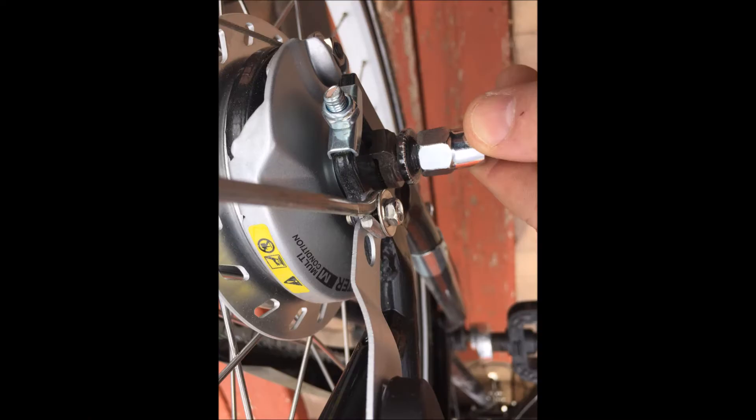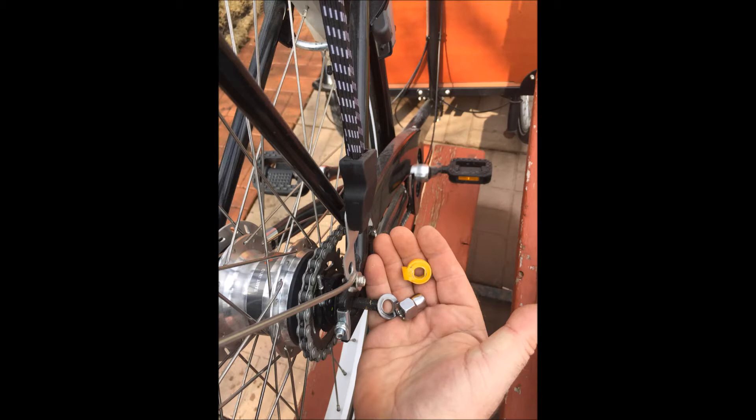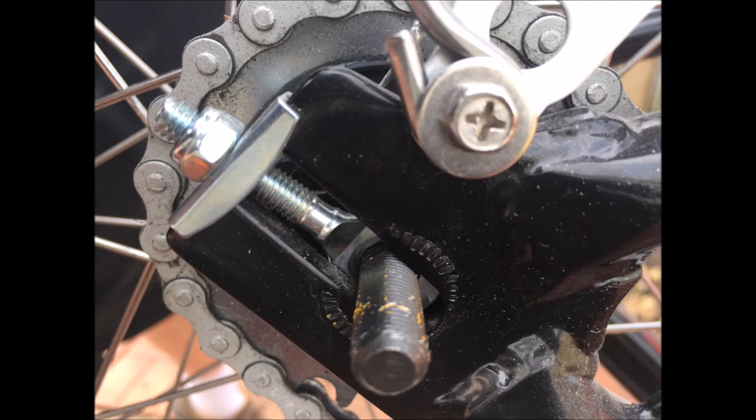Starting with the nuts — they come off first. You loosen them with a crescent wrench and then take them off with your finger. I also took pictures along the way in case I needed to put things back, to get everything back in the right order. Also notice there is an axle tensioner here — if you tighten that bolt up it pulls the axle back, which tensions the chain to tighten it up.